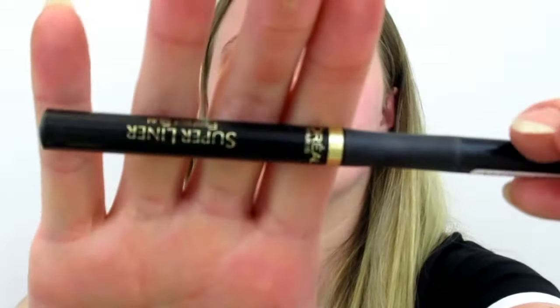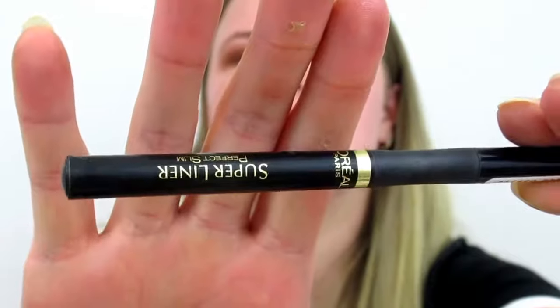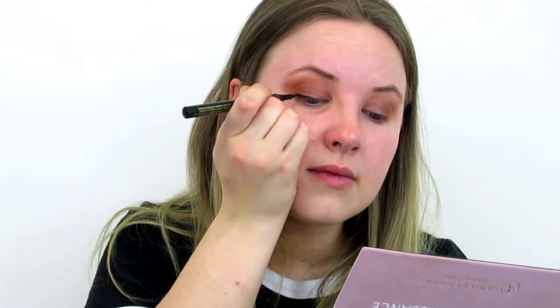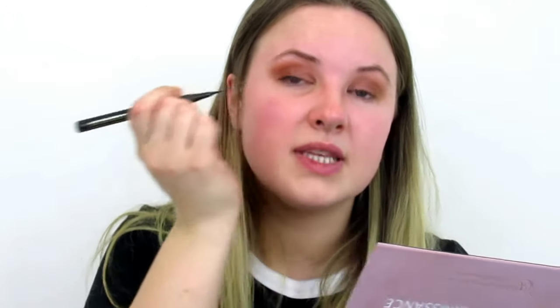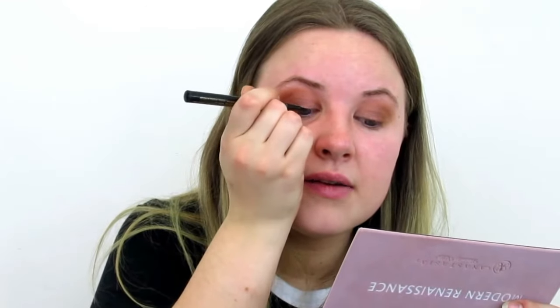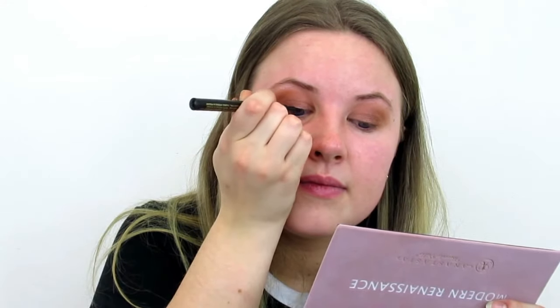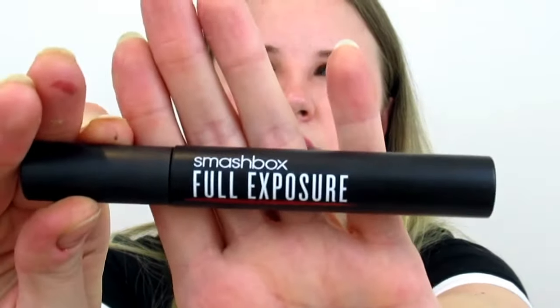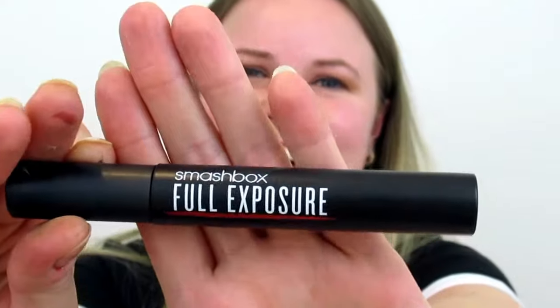Let's apply some eyeliner — I'm going to be using my L'Oreal Paris eyeliner. This is the moment where you really need to concentrate and not ruin everything. At the moment I'm also using my Smashbox Full Exposure mascara.